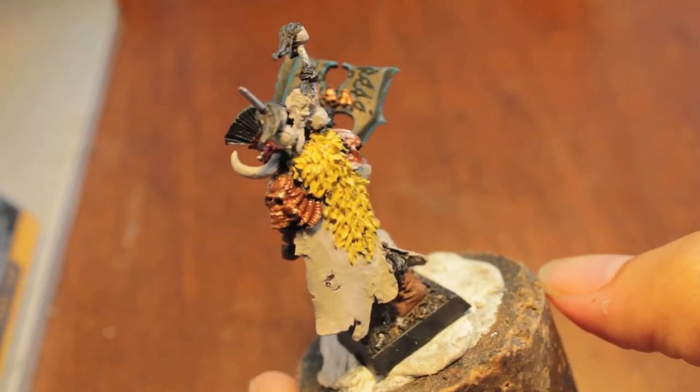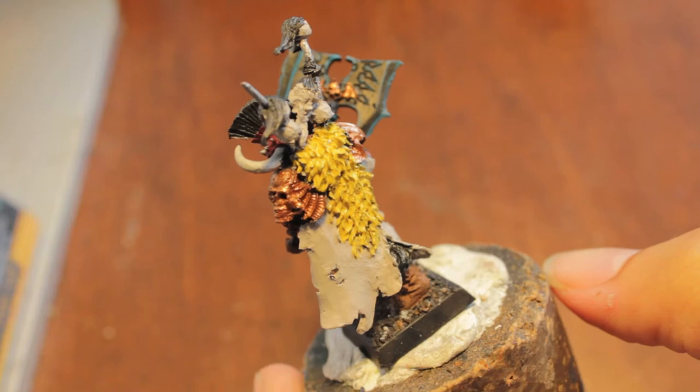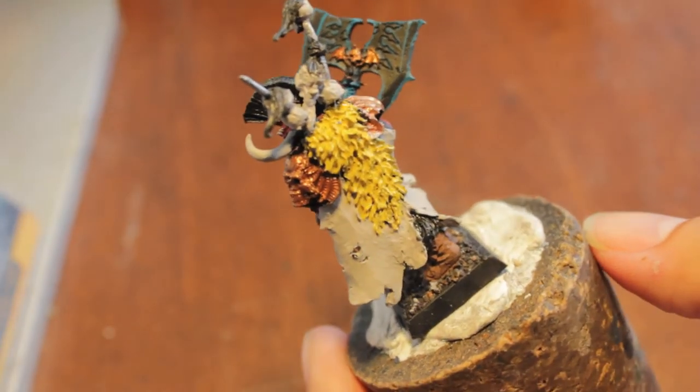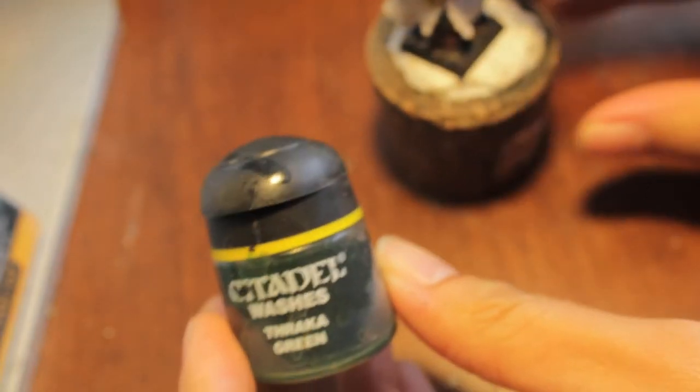Oh yeah, that is very yellow. We are going to take our Thraka green and our salmon blue, thin them down by mixing a little bit with some water, mix them together, and then wash the length of this axe.